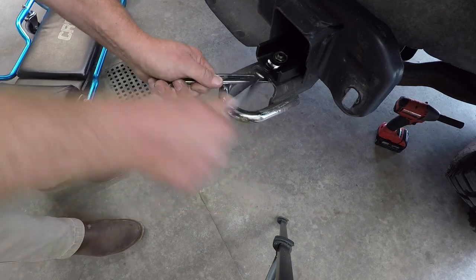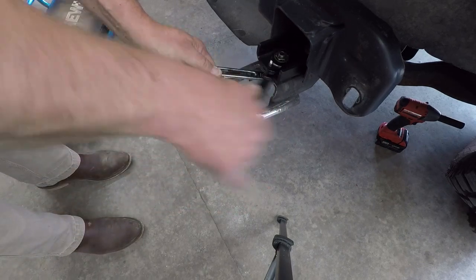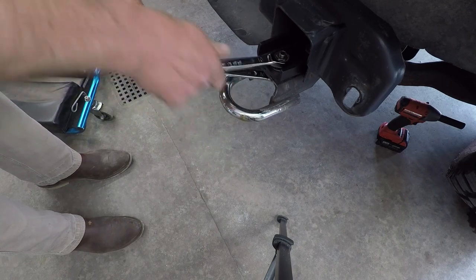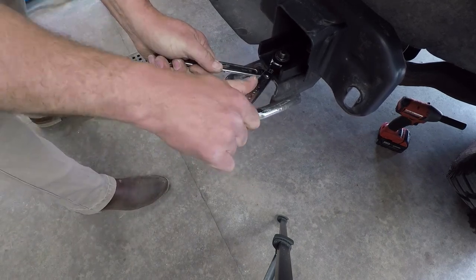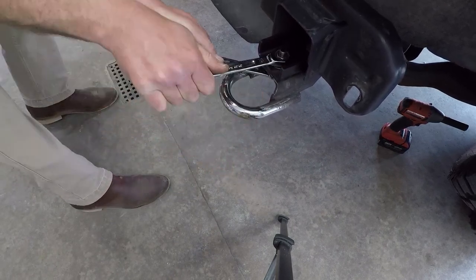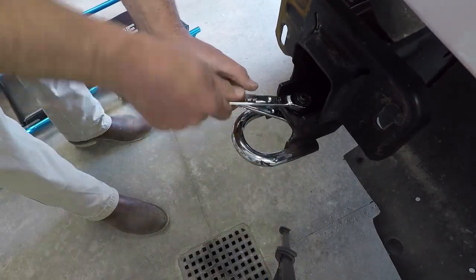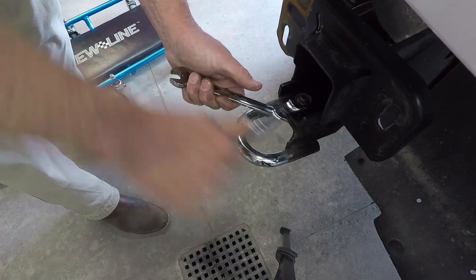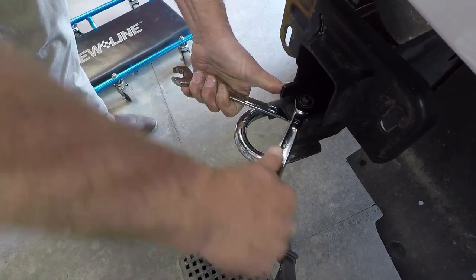Ratcheting wrenches are not meant to be used for breaking loose very tight bolts, but we put a lot of stress on these to test their strength. At some point you're using a tool beyond what it's meant to do, but in this case we were installing a bumper on a truck, using them to tighten some bolts fairly tight, and everything worked fine.